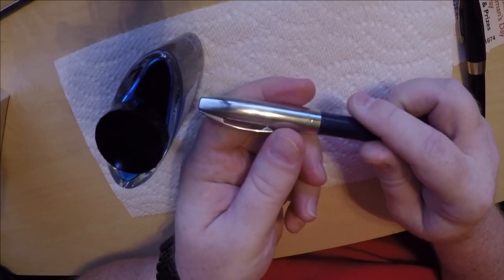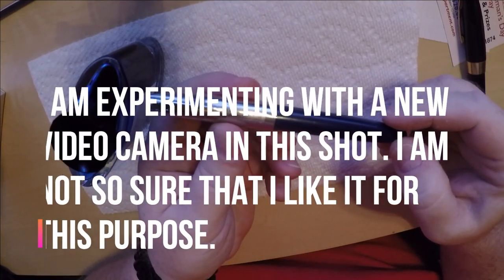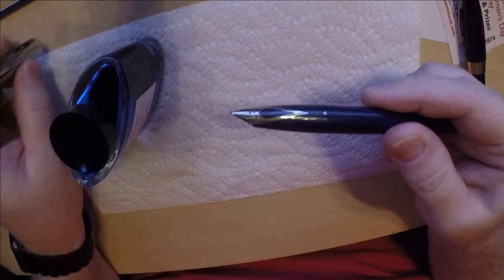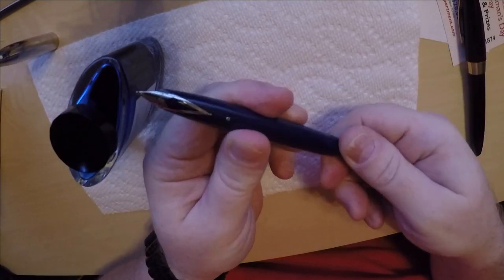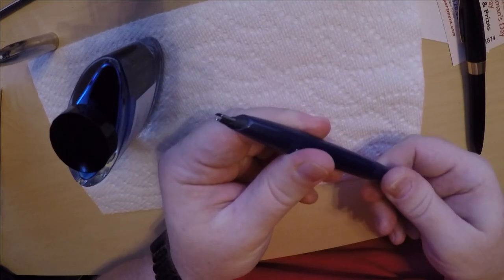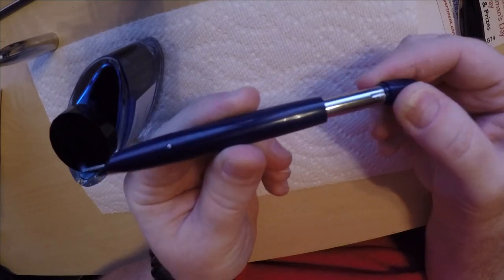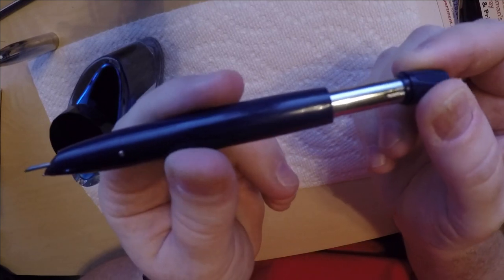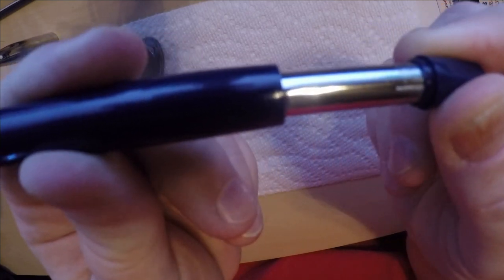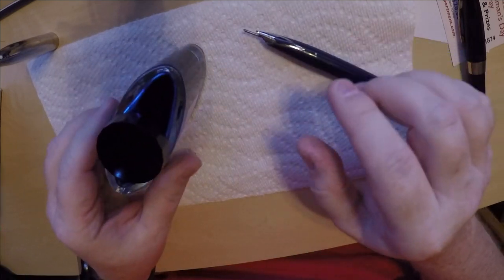Let's go ahead and show you how to fill this particular pen. Take off the cap, set it aside, and extend the snorkel by twisting the blind cap — as you can see the snorkel extends. Then you pull it and check it — make sure it's empty first. You hear that little air expression? Good, that's what you want to hear. So let's get our bottle of ink.